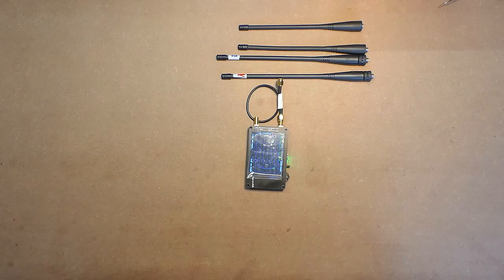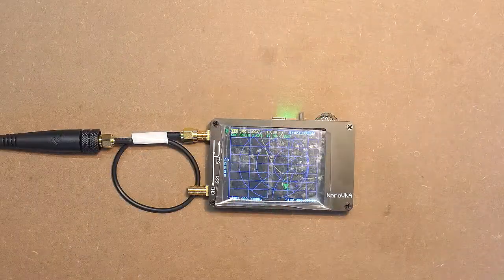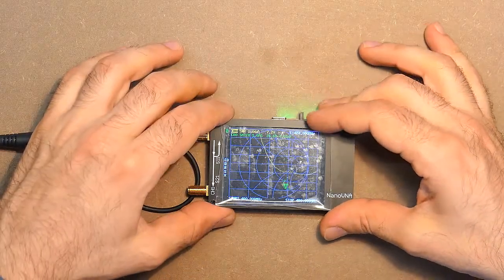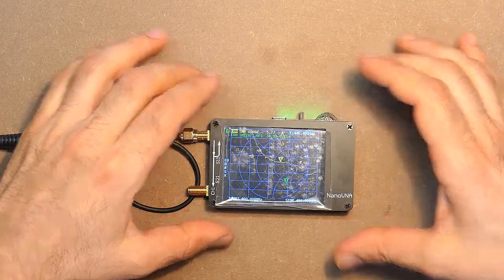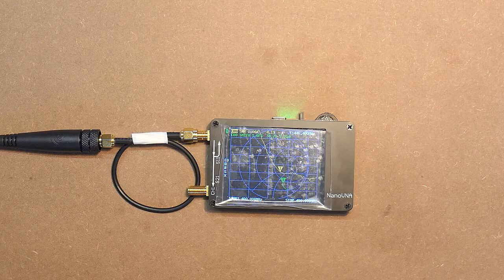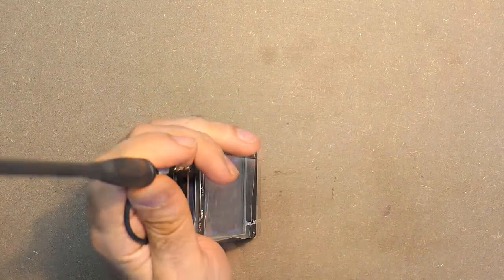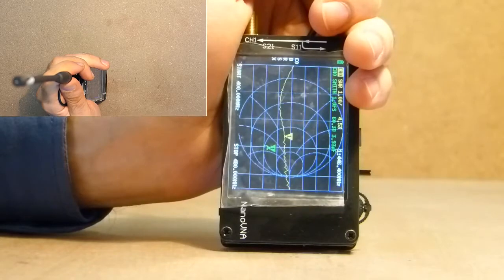Let's check the TG antenna. Let's check SWR on the tested frequency of 446 MHz. The SWR is 4.1, which is really terrible. But let's check it another way.